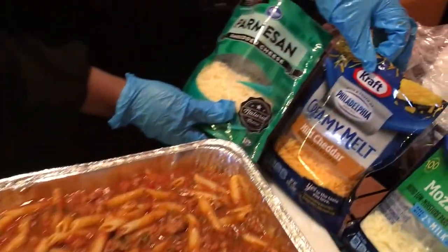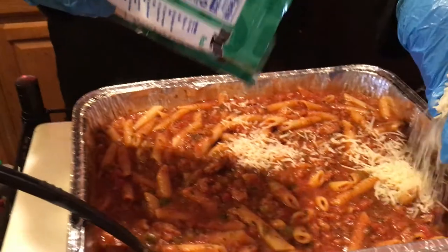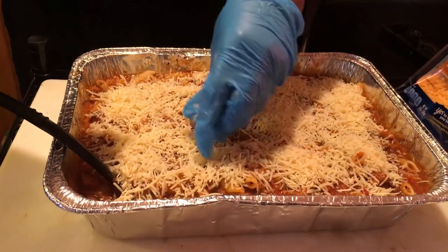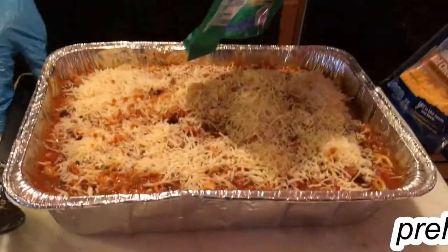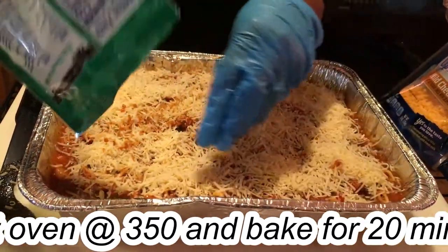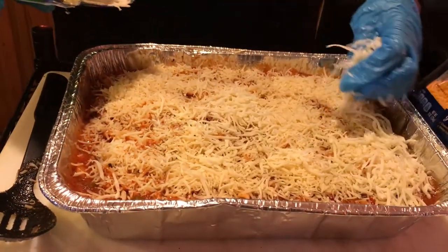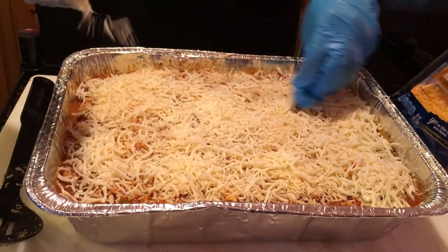You can really just use Parmesan, mozzarella, or whatever. I like to just add cheese - I'm a cheesy person. So right now I'm going to take this and sprinkle it all over it. I'll sprinkle it and move my spoon out of the way, and get the Parmesan all up in there. It's going to go in the oven and I'm going to put it on about 350 once the oven is heated all the way up - 350 for about 20 minutes.